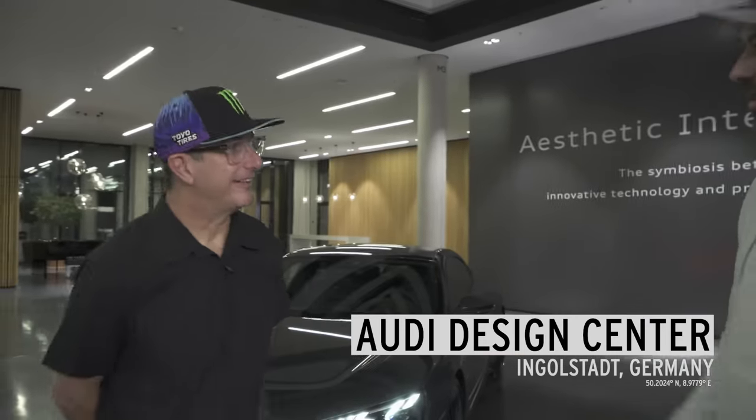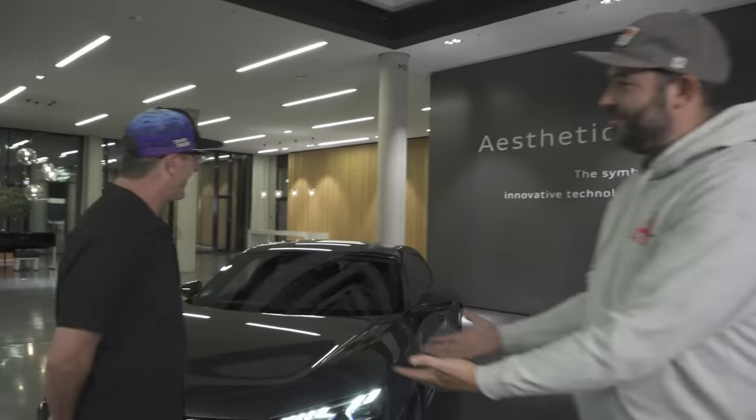It's a big day because we're at Audi's design studio in Ingolstadt, and we finally get to see the car that Audi is building for us in the flesh for the first time ever. We've seen it only in concept drawings and some photos, but today we get to see everything for the first time in real life. So without further ado, the S1 Hoonatron.